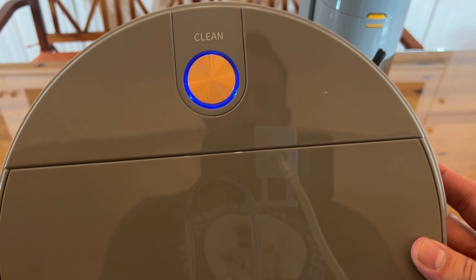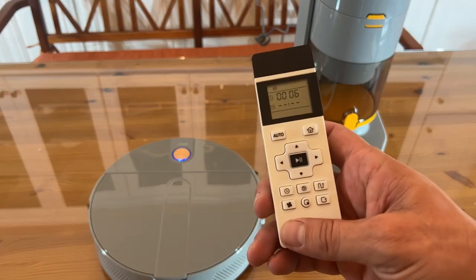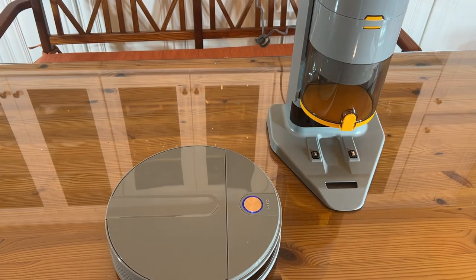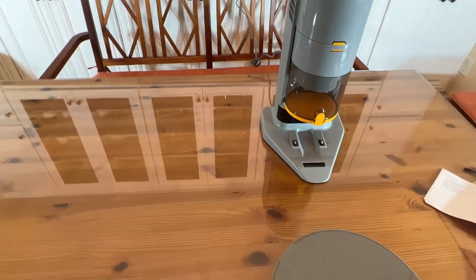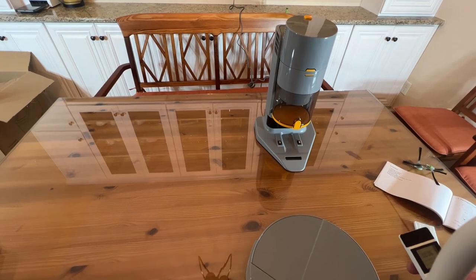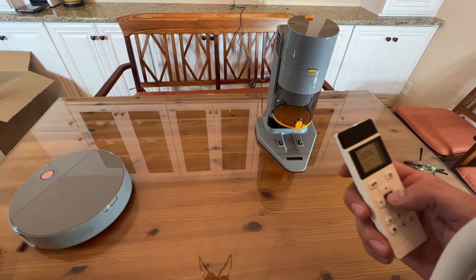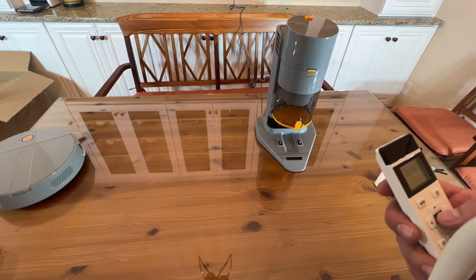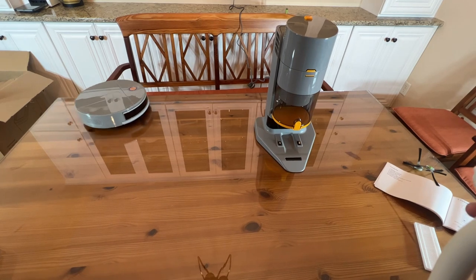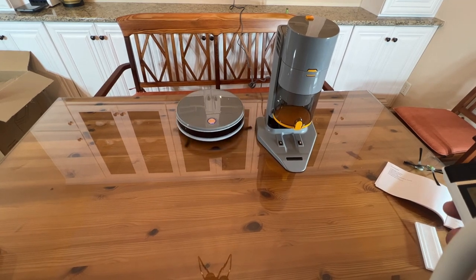You'll hear it beep and it's good to go. For starting it, I like to use the remote — it does come with batteries. All you have to do is press the start button and it will start cleaning your household. What a great product that it is just that easy to set up — no app needed, just turn it on. I've got this on a table for demonstration purposes and it is not falling off, because it is a very smart vacuum cleaner, able to understand exactly what's going on.